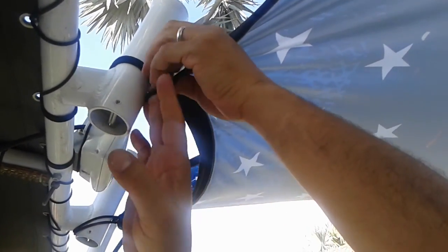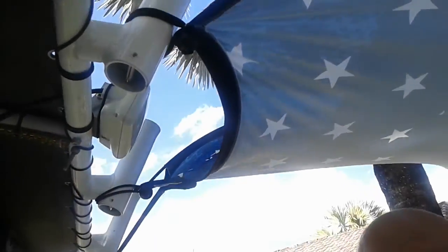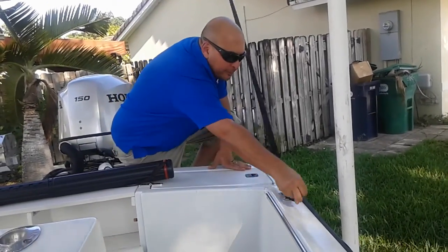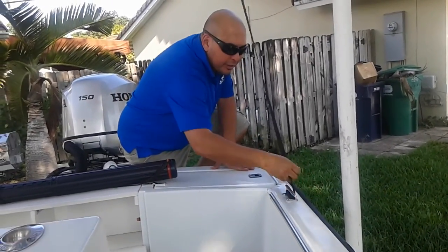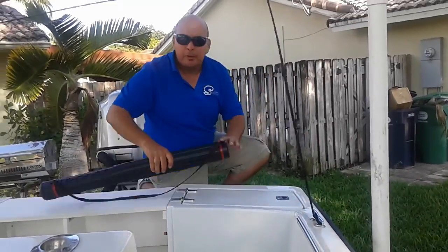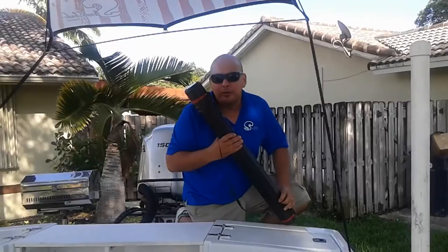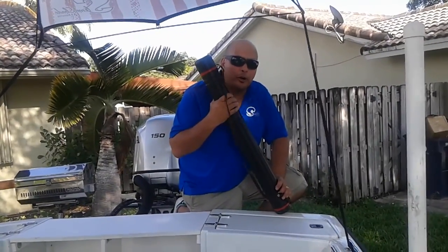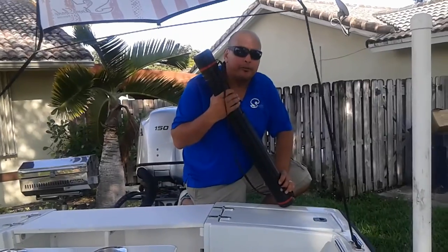Your t-top will hold it — on ours it works great with the rocket launchers. Just adjust your Slim Shade as you need: wrap it around the cleat if you need it lower, or leave it extended fully out. Put your case away so you don't lose it. Remember, this is machine washable — as soon as you're done, bring it home, rinse it off, and prepare it for your next day.